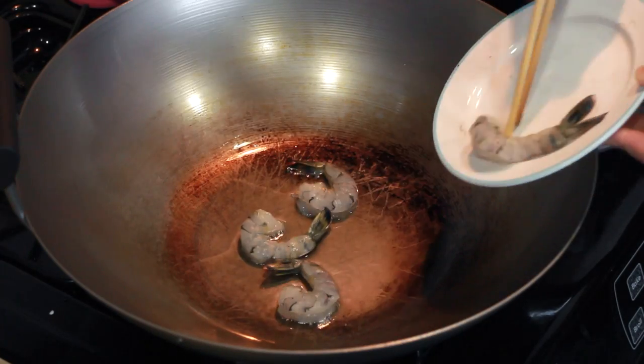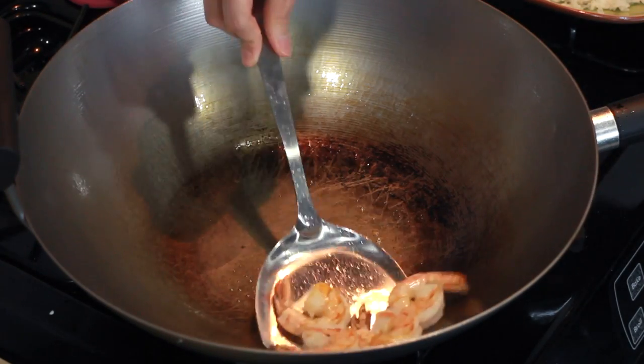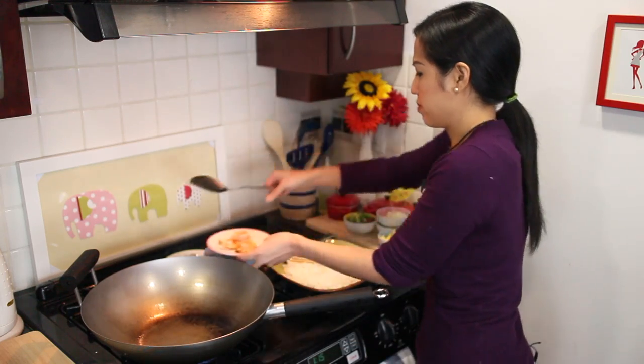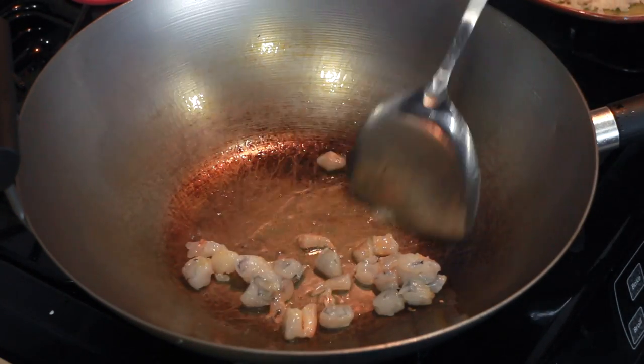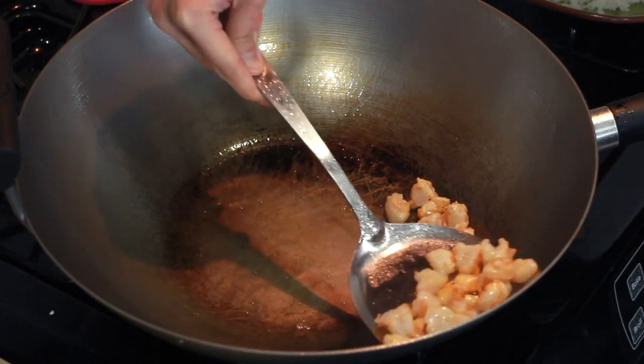Start out by searing half your shrimp until they're cooked and set them aside. Then cut up the other half of your shrimp into small pieces and cook them until done. Set them aside as well.